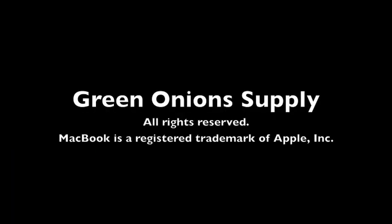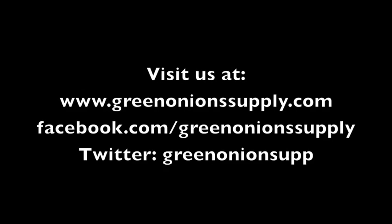For more information on our products, please visit our website at www.greenonionsupply.com. You can also find us on Facebook and Twitter.